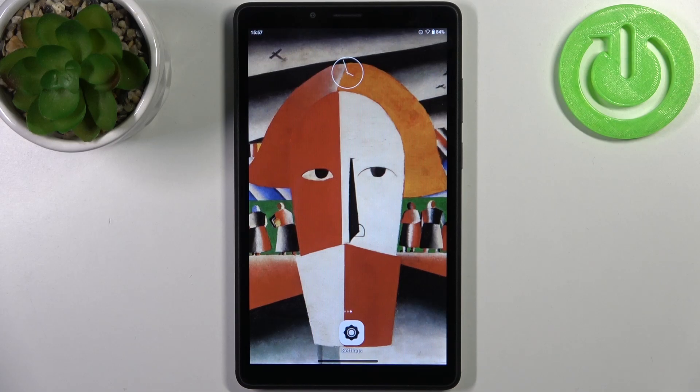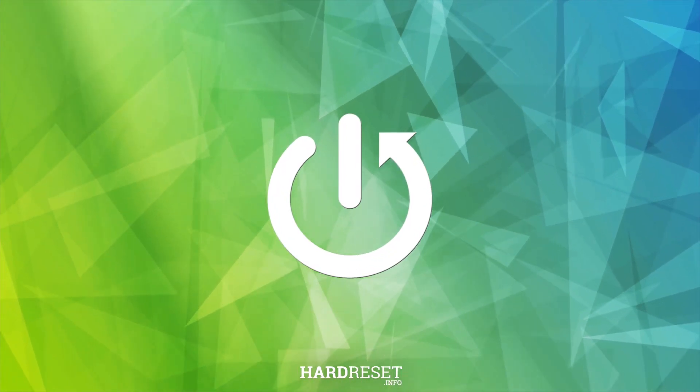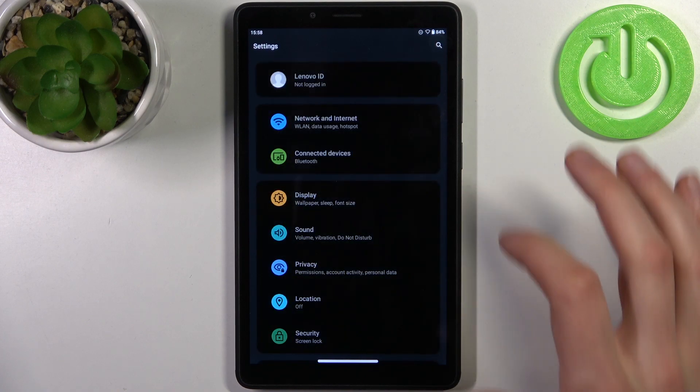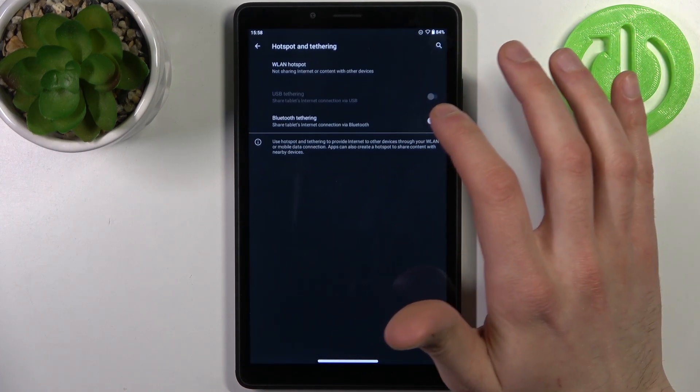Here I have Lenovo Tab M7, and today I'm going to show you how to enable portable hotspot on this device. To do this, firstly you have to open Settings, then go to Network and Internet, then Hotspot and Tethering.